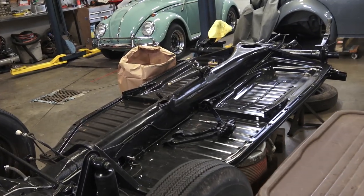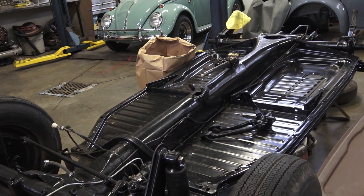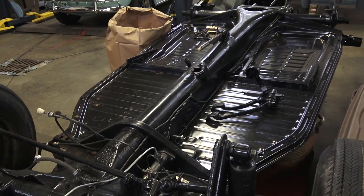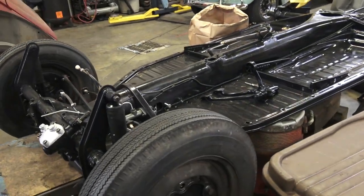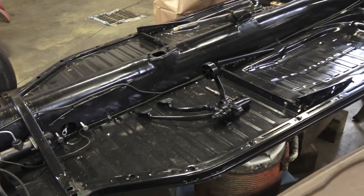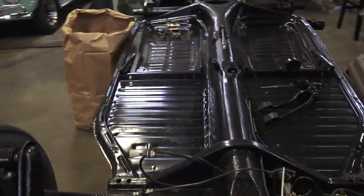Hey guys, Chris again from classicvwbugs.com. In this chassis restoration video, I've been getting a ton of emails lately — seems like almost daily — people asking me about floor pans: where to get them, the thickness, which brands are best. So a quick overview here: this is a 1956 chassis. You can see that Strato Silver oval window beetle we're working on over there, and these are the brand new floor pans we put in for this chassis. We blasted everything and welded on new pans.